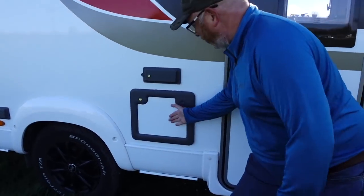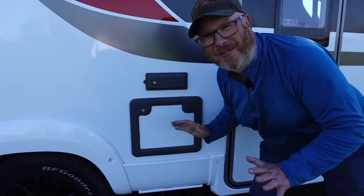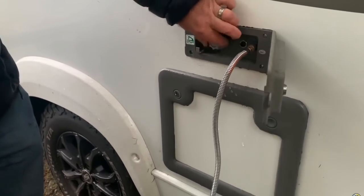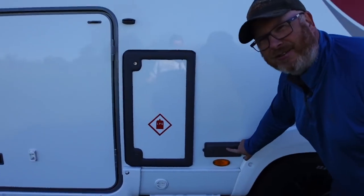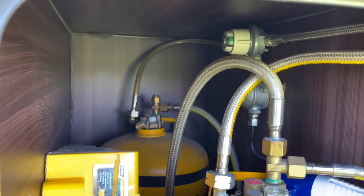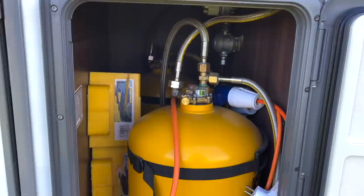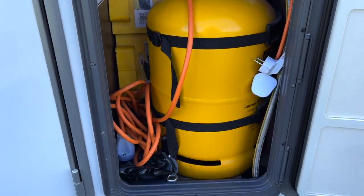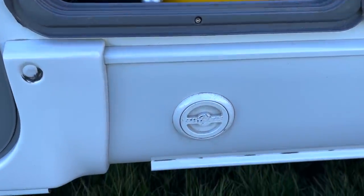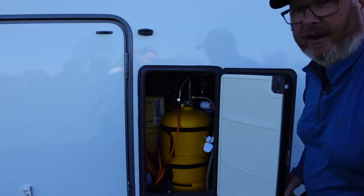Here we have our toilet cassette — don't need to see any more of that. There is an outside shower attachment for dirty boots and dirty dogs. There is our outside gas attachment so Mandy can plug her Cadac in. This is our gas locker — we've got refillable LPG. In there we also store our ramps for leveling and the mains hookup cable.